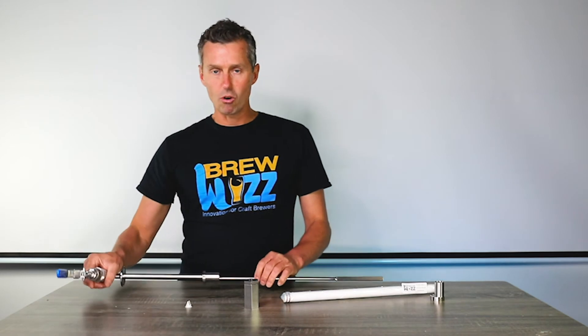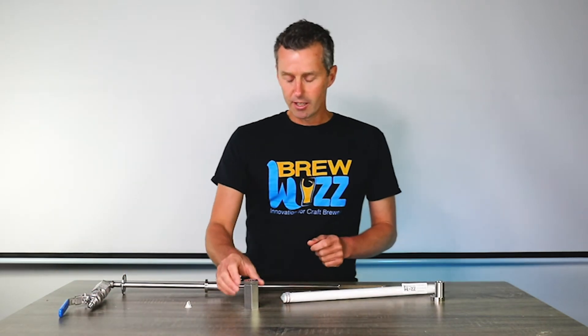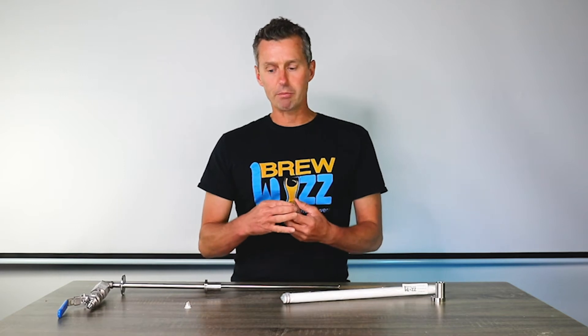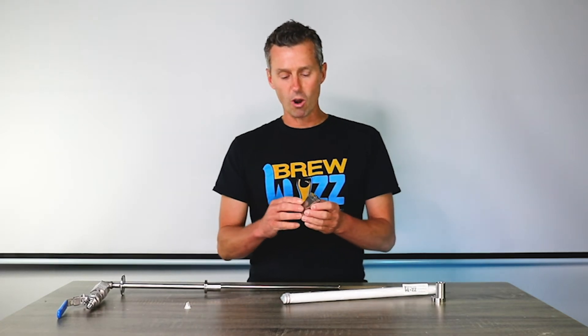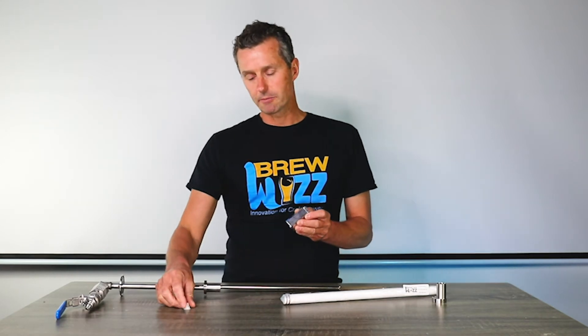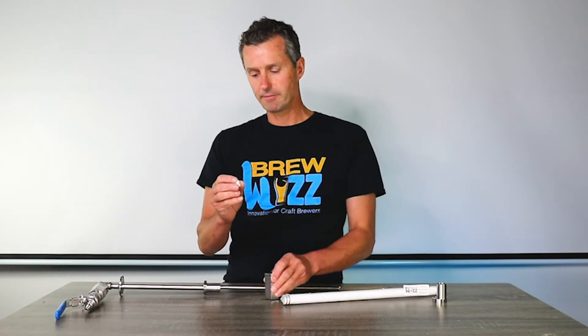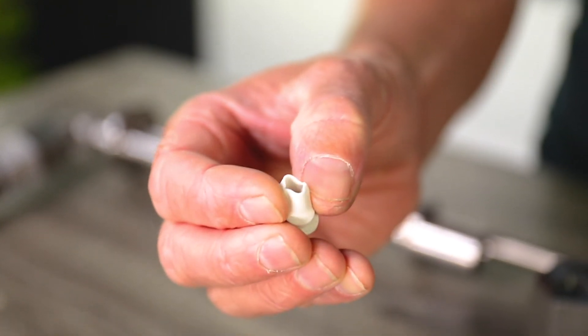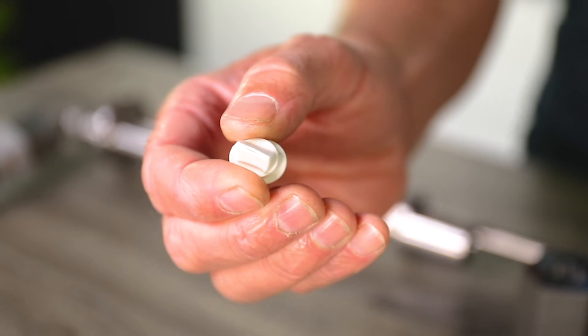Our check valve has been designed to have what's called zero crack pressure — that's the pressure required to open up the mechanism that stops fluid flowing backwards. This is a duck bill valve, and you can see it looks like a duck's bill — that's why they call it a duck bill valve.